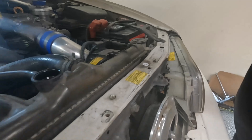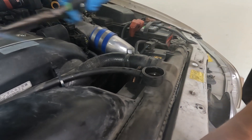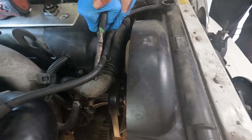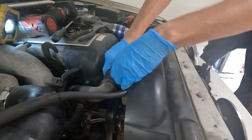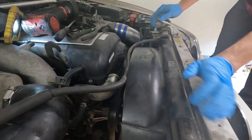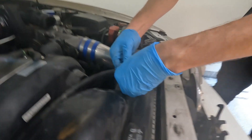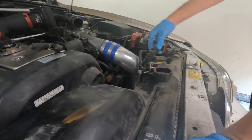Remove the supports. Let's go ahead and remove the upper right air hose now. That's rusty. I'm gonna remove this hose now, just like that, and then undo the plugs.